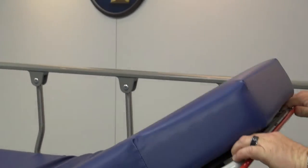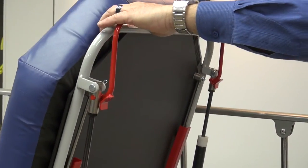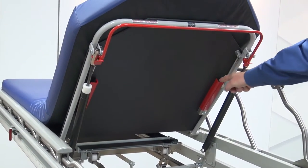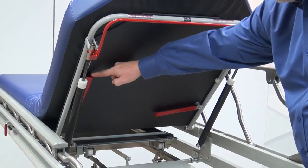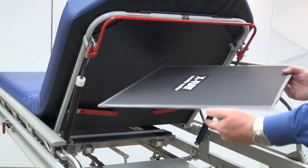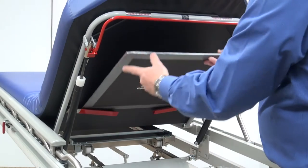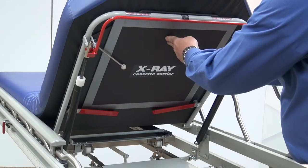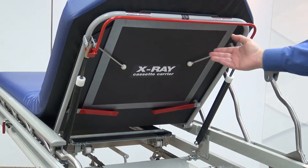The backrest of the stretcher is designed to be adjustable using the gas spring assist to help the caregiver raise the back with little force. The design of the X-Ray Trauma Stretcher will also allow the back section to hold a cassette for upright X-rays. The back will adjust from 0 to 90 degrees in a smooth motion.